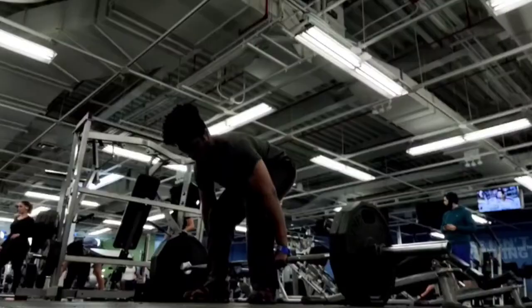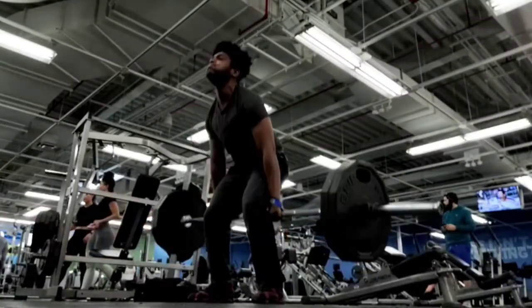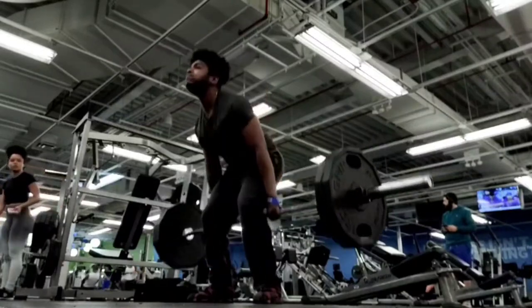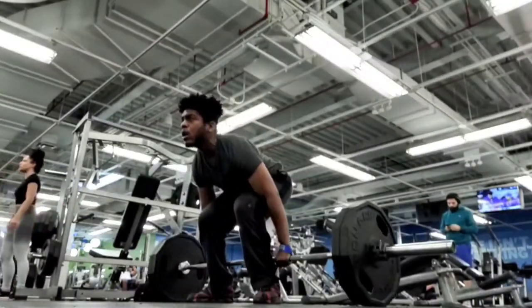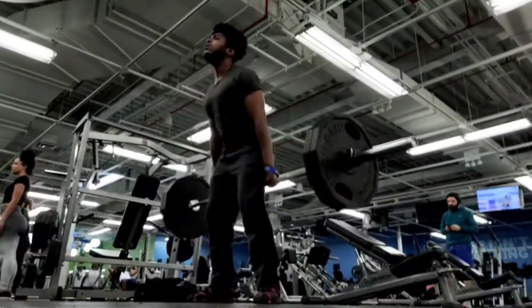There's a forgotten, or underrated, exercise you can do for your quads that many people don't know about — the barbell hack squat. Most gyms have a hack squat machine, but my gym does not, so if I want to do hack squats this is the only way I can do it.